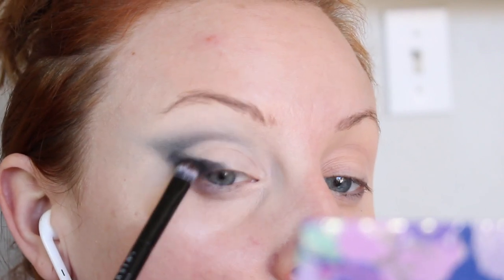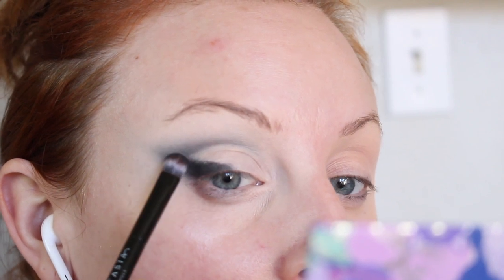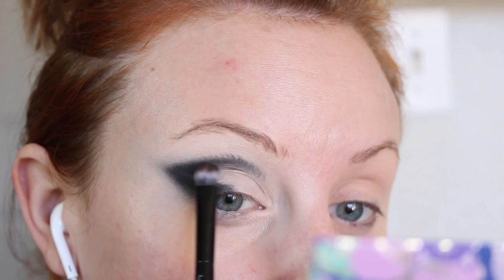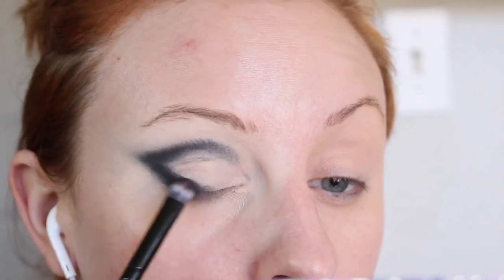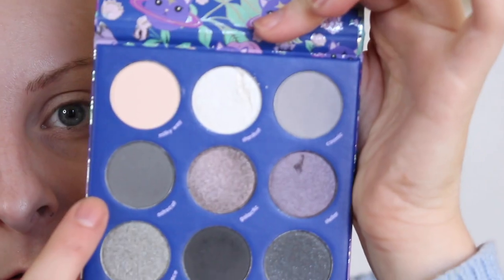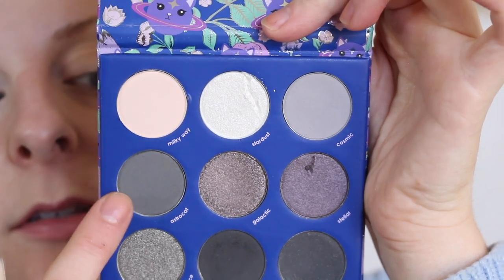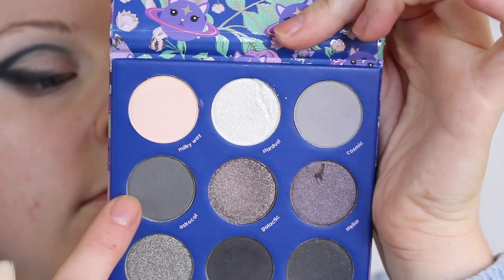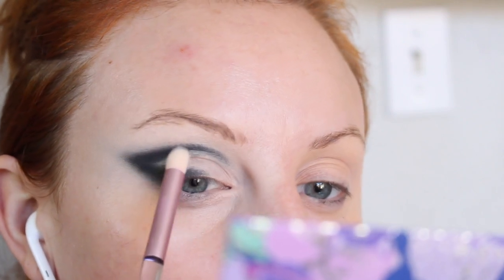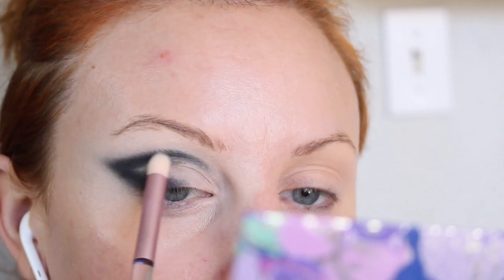Right into the palette now — I'm going to start with the shade Eclipse, which looks like the charcoal black color. I'm taking that on this ABH dual-sided brush and I'm just going to start packing that on where I put the pencil. Color payoff is nice, it's very pigmented. So now let's pick up this shade Astro Cat on this sort of pointed brush and I'm going to start blending out the crease.